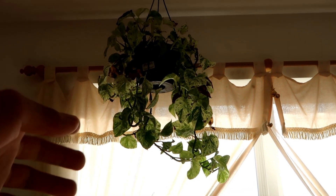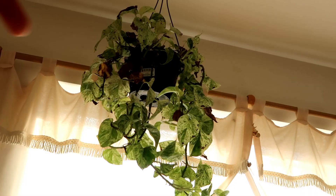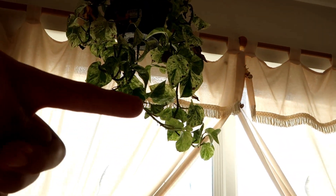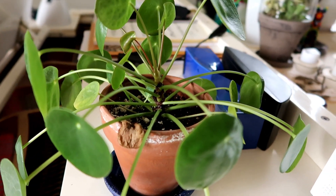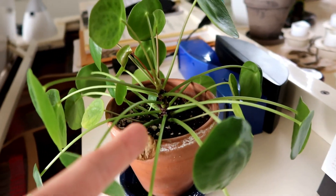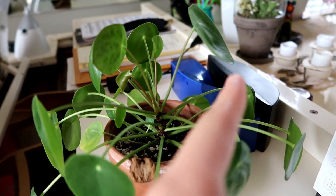Right here above all these plants is my variegated marble queen pothos. As you can see, there's a lot of browning happening, but there is a lot of new growth - so that's the good news. Right here I have my Pilea peperomioides. I think that's how you pronounce it, but it's just known as a Pilea. I really like it because it's very simple - just a single stem with a really round leaf.